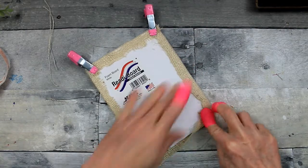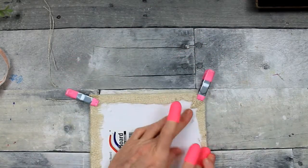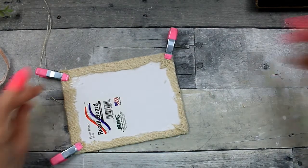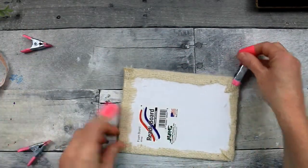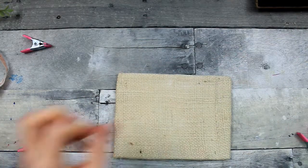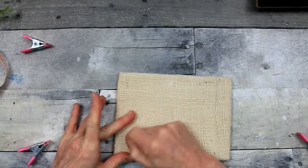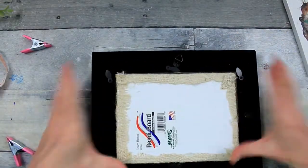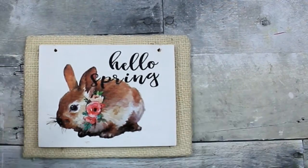Folding that corner in too and pressing it down. You don't have to use the clamps — if it looks like it's going to stay, that's fine. But the fabric is a little on the thicker side, so in my experience it needs a little more help to stay until the glue has a chance to grab it. You can see this darker area — this is not dirty, it's just a darker fiber in the burlap. I tried to scratch it out, but that's okay because we're going to cover it up.